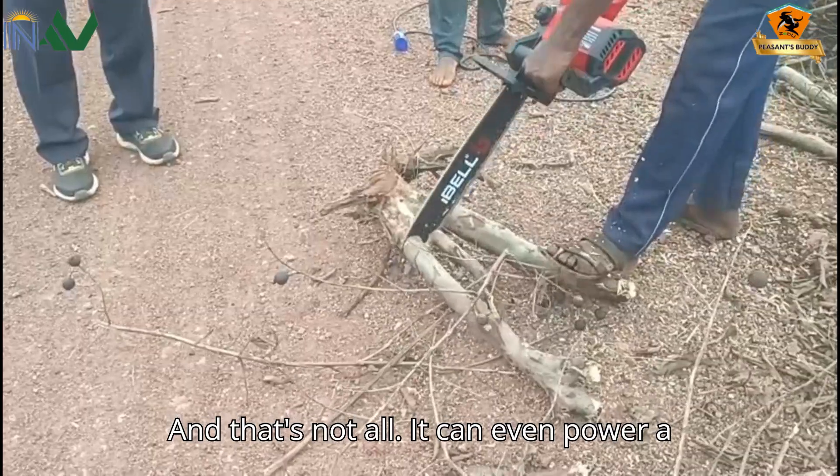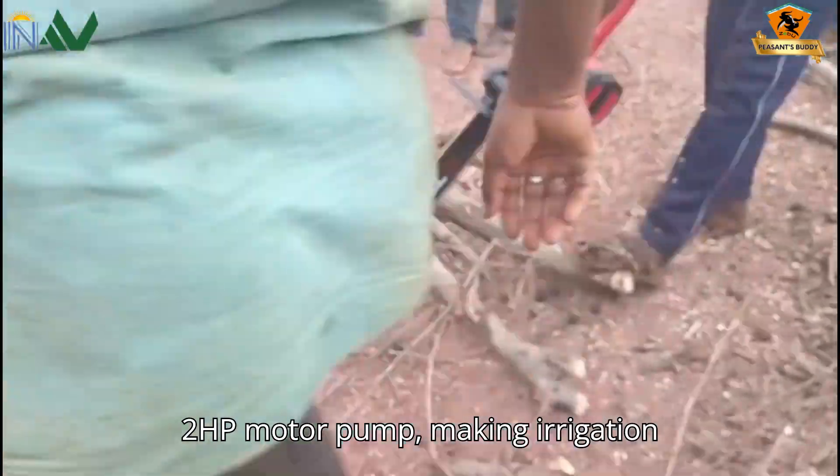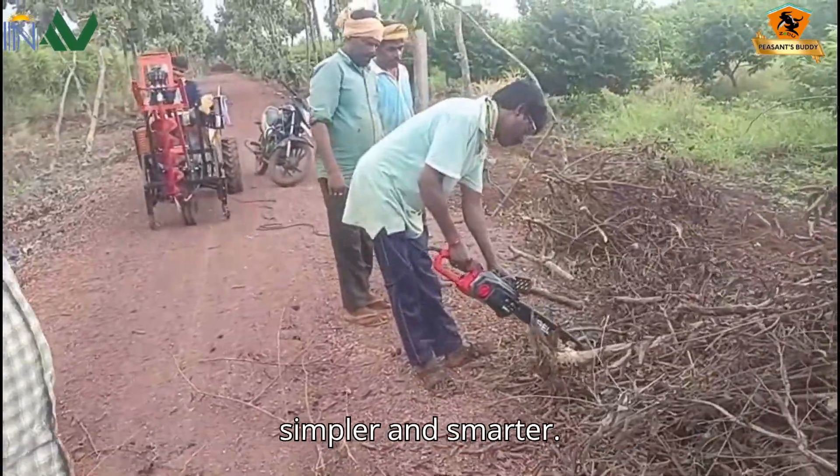And that's not all — it can even power a 2 HP motor pump, making irrigation simpler and smarter.